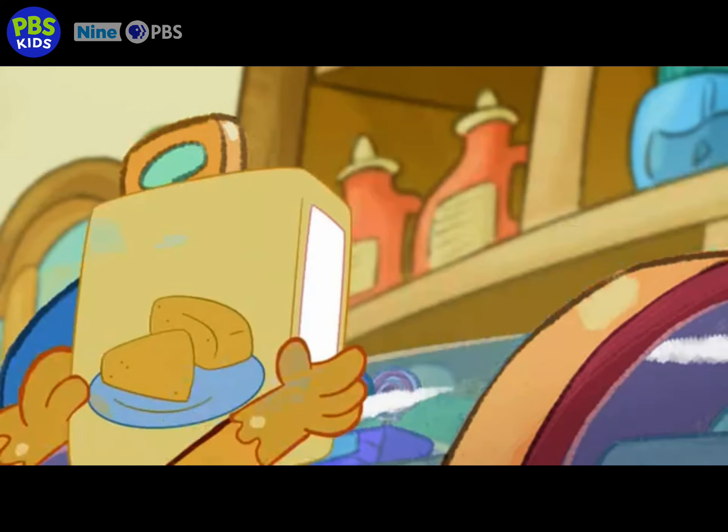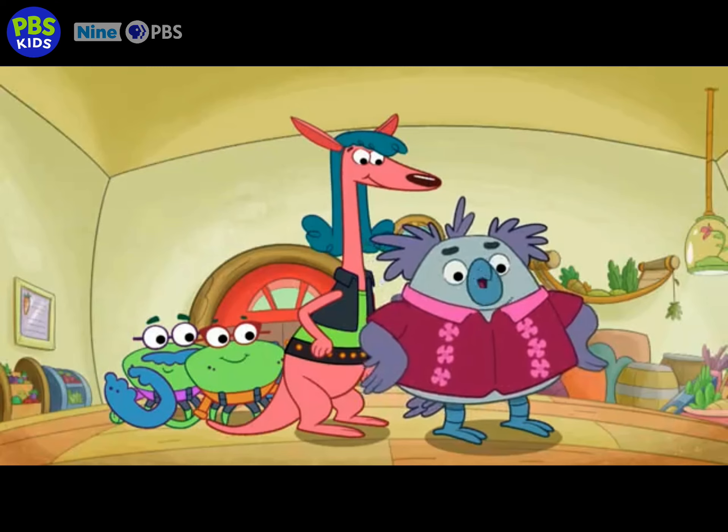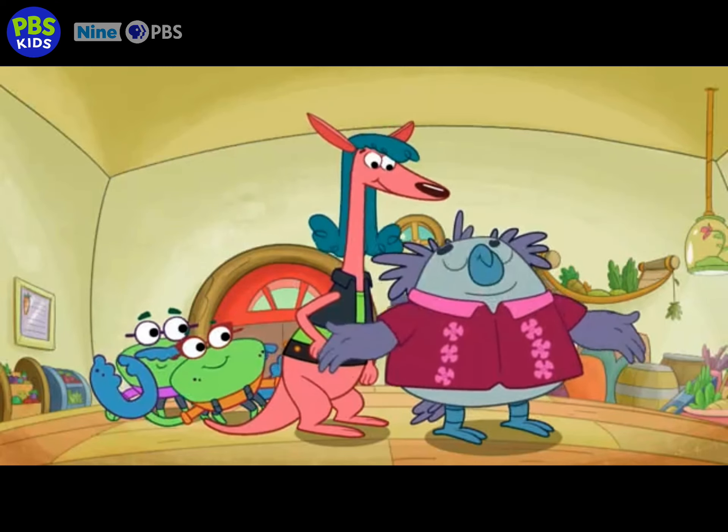Mmm! Here you go. Thanks, Mr. E. But the best cornbread? It has a secret ingredient. I like mine extra crunchy.